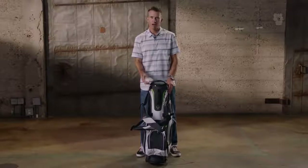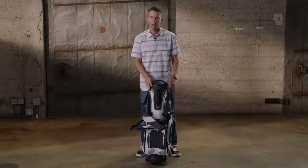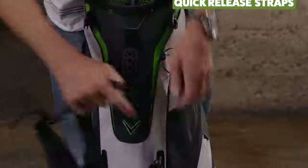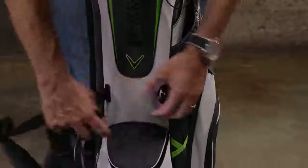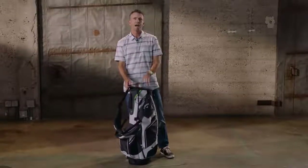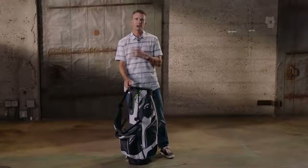Finally, if you're riding on a cart and you want unrestricted access to all your pockets, we have the quick release strap system. You can just pop your straps off real quick and get to all your pockets without any interference. Really, really good bag for anybody who wants that 14-way top in a stand bag.